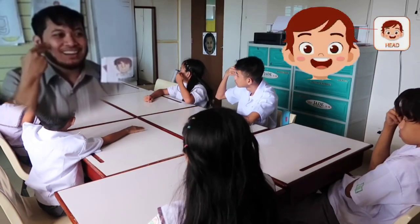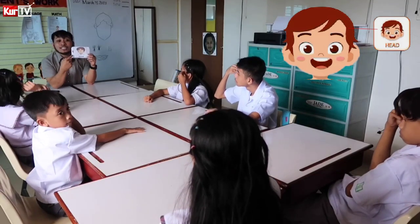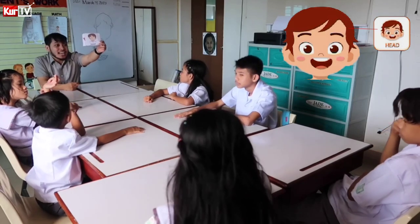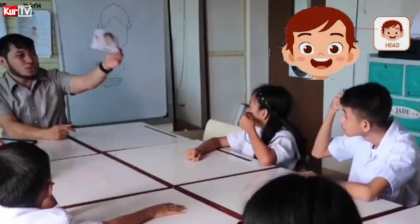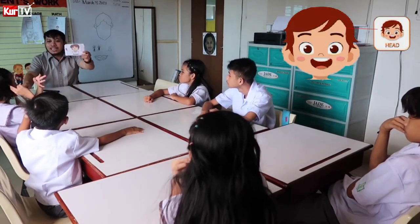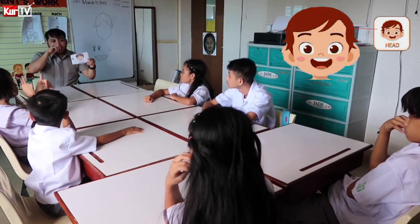Head. Okay, head. Leah, Athena, how do you sign head? Head. How about you, Kirby? How do you sign head? Very good. How about you — head? Very good. Sabrina, Raven, Sabrina, how do you sign head? Very good.